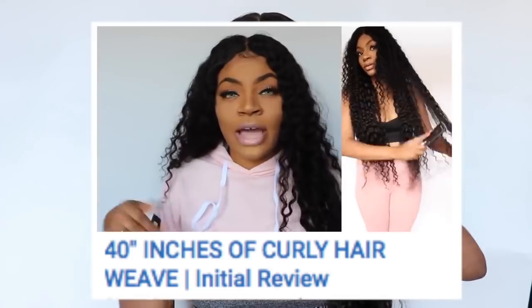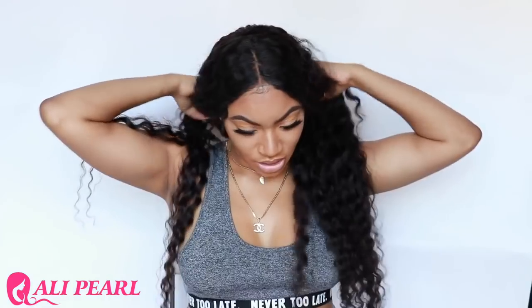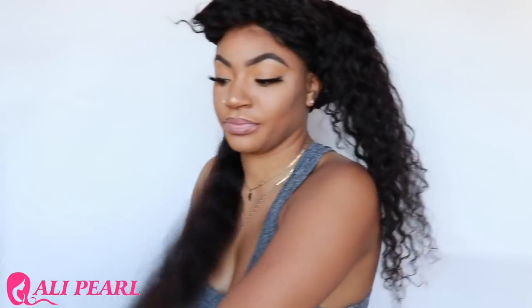If you didn't watch the initial review on the curly part of the hair, go watch that video because it's definitely up. But today I'm just going to focus on straightening the hair. The hair is kind of parted so I'm going to flat iron this side and see what it does. I could straighten the whole thing but that would take hella forever, and I'm hella doing stuff today. So I'm going to go ahead and get right into straightening the hair.